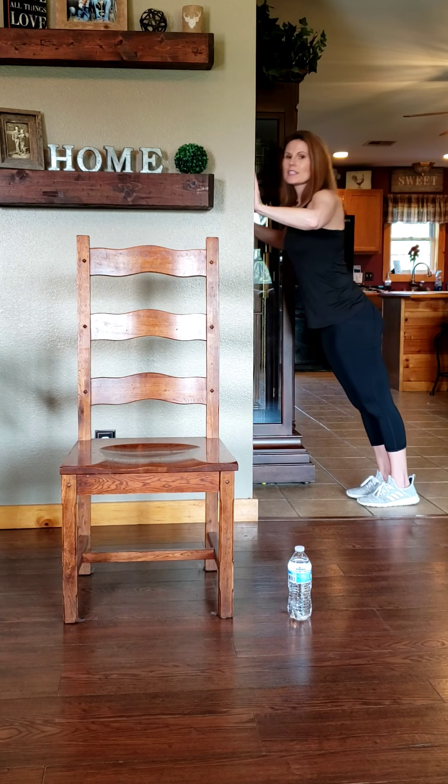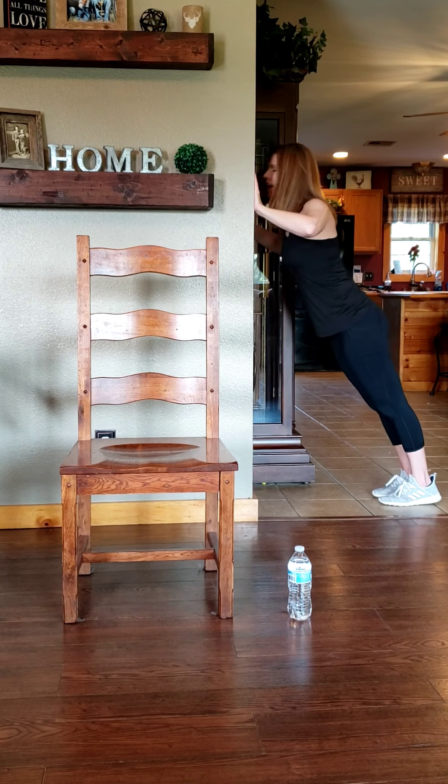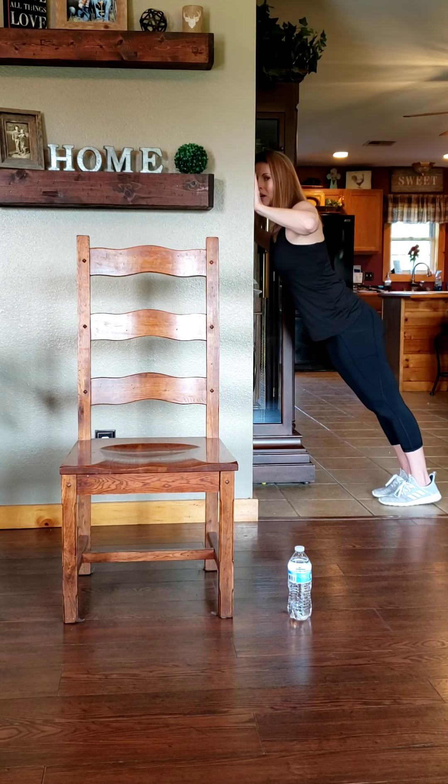The closer you are to the wall the easier it's going to be, so if you want to make it harder you can step those feet out. That's going to make that push-up be a little bit harder for you.